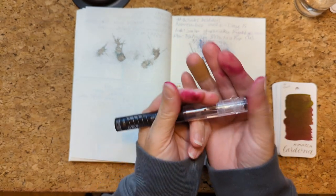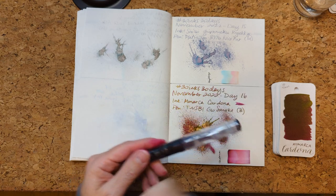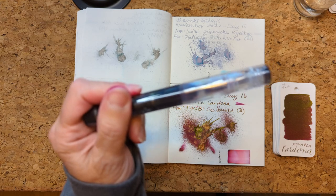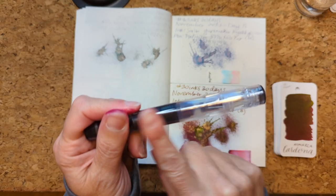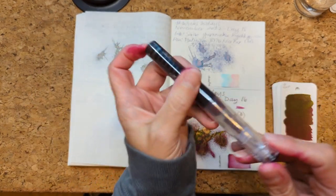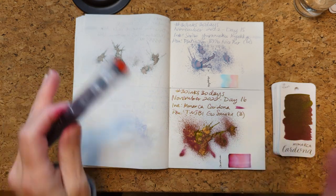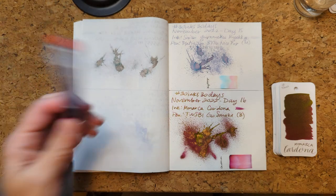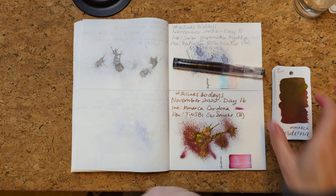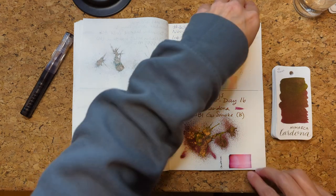My fingers are covered with ink because I kept having to try and clean it out so that I could just write two pages. I'm going to write a journal entry after I finish filming this, and then I may empty this pen because I'm finding it really frustrating. I'll try it in another pen at another time, because it could just be this pen that's the problem. Anyway, that was the 16th — let's turn the page.